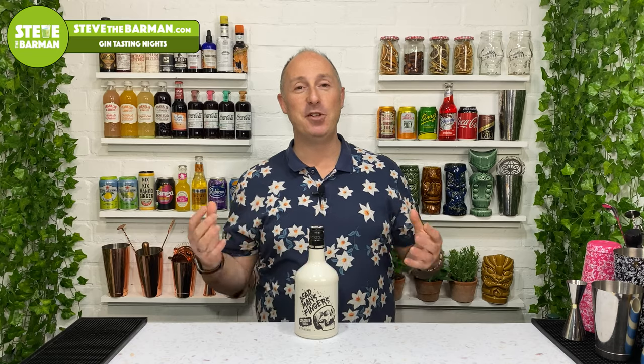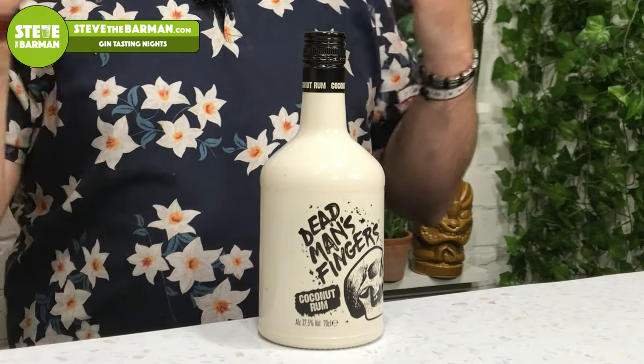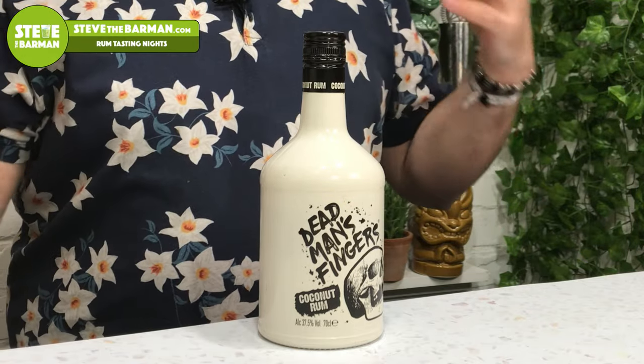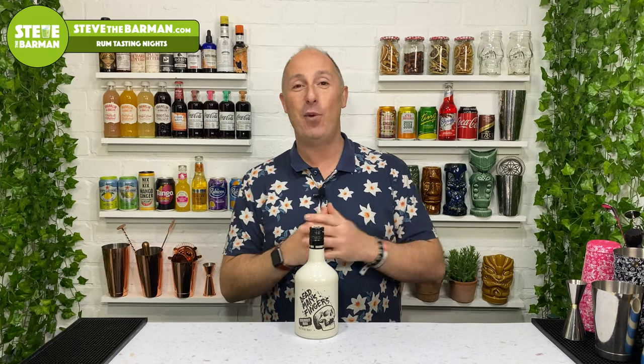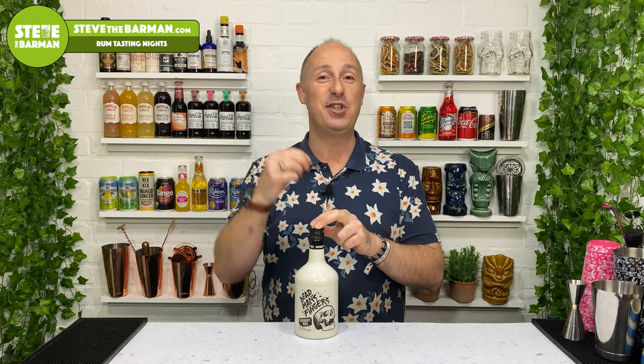So why do I get so excited about Dead Man's Fingers? Well, it's nothing to do with the actual base liquid or anything like that. It's the brand, what it represents, and where it comes from. Those of you who've been following me for a long time will know I am Cornish. This originated not too far from where I was born - a little place called the Rum and Crab Shack in St. Ives, right in the harbour.